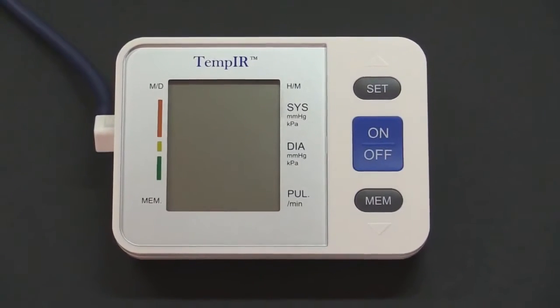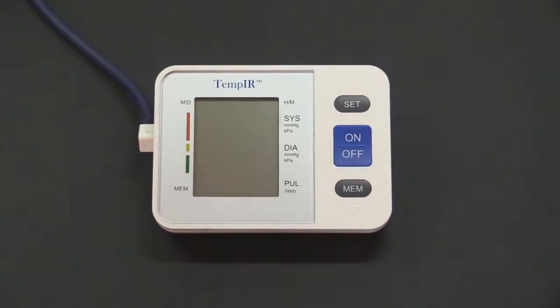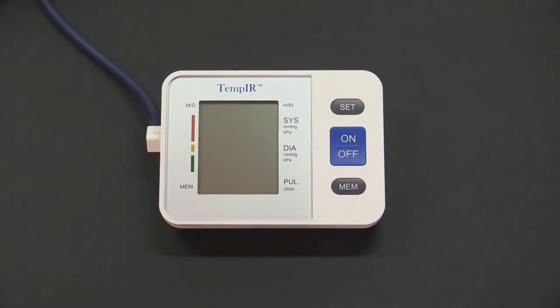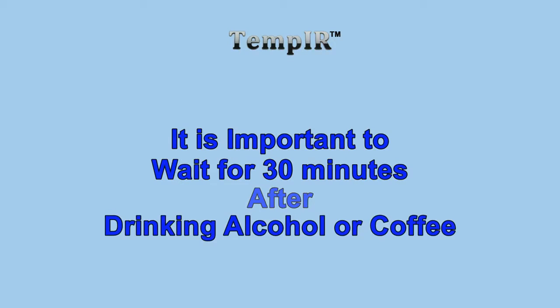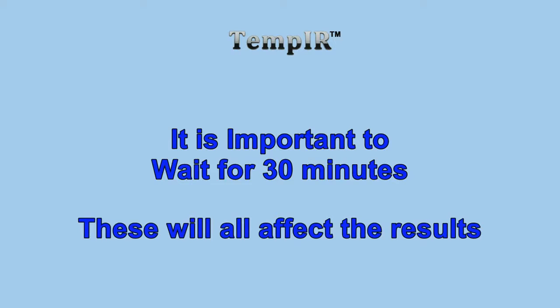Blood pressure rises and falls naturally throughout the day, so you should try to take your measurements at least twice a day and about the same times. It is important to wait for 30 minutes after eating, having a bath, exercising, smoking, or drinking alcohol or coffee, as all of these will affect the results.